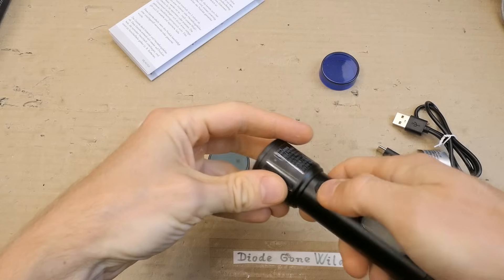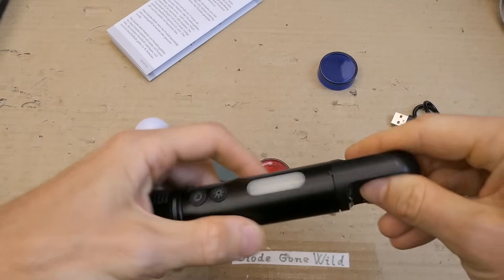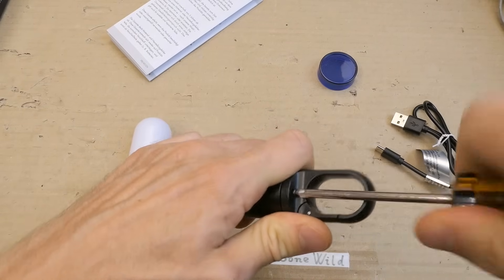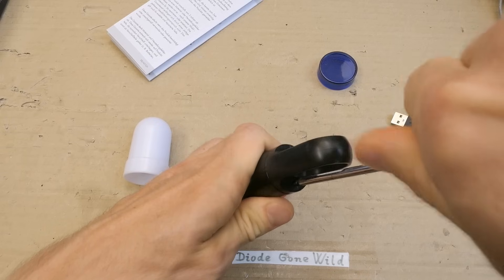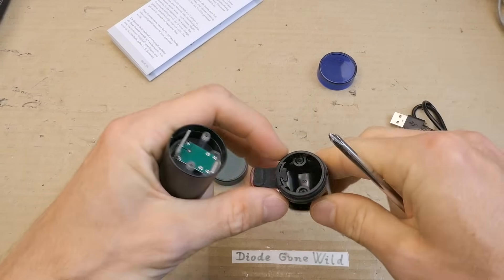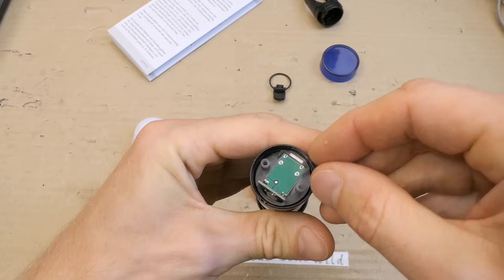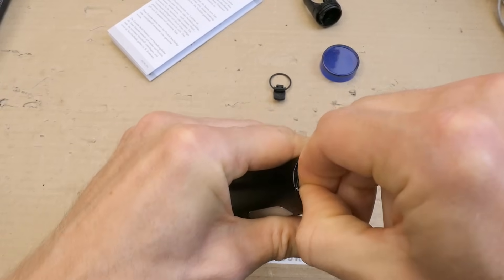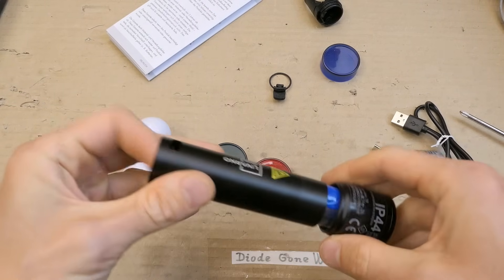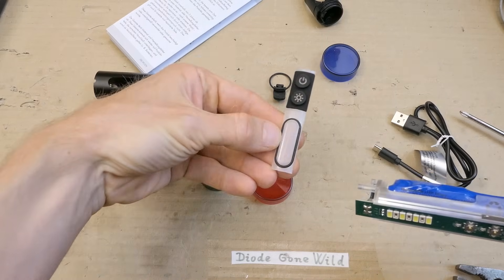It has a hook here, but enough of that. Everybody wants to see it open of course. It has two screws, one here and one from the other side. Then this just pops out. Here's the USB cover and the seal, and the internals. Let's just pull — well, it actually goes the other way. Here is the cover with the seal.